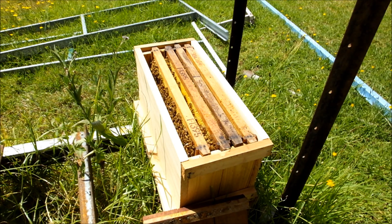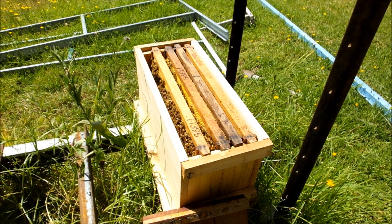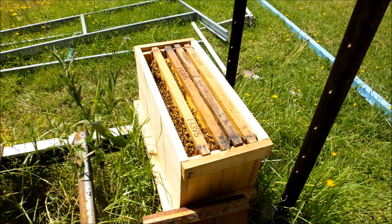So I'm going to close these girls back up and I'll head over to the other hive where I took these frames from and I'll see what I can find over there.